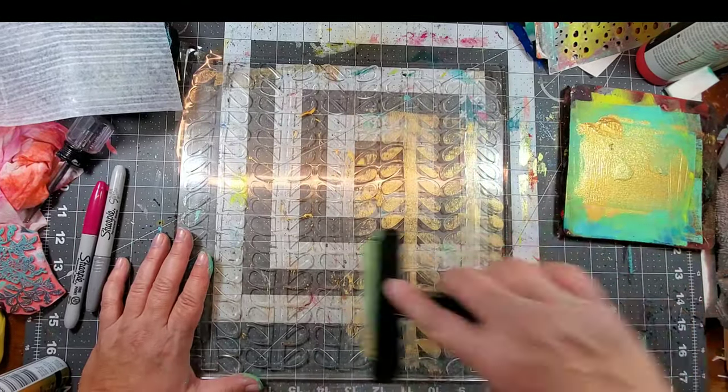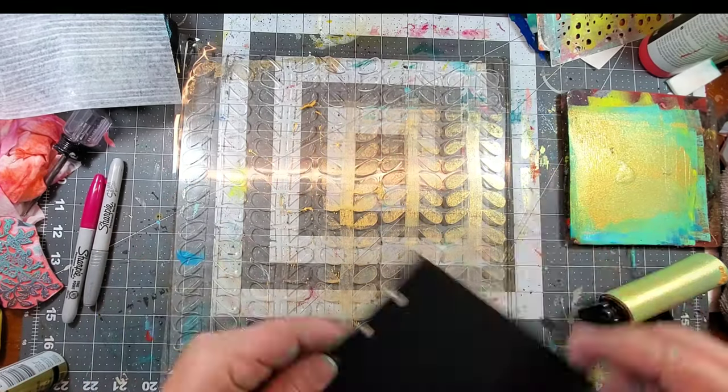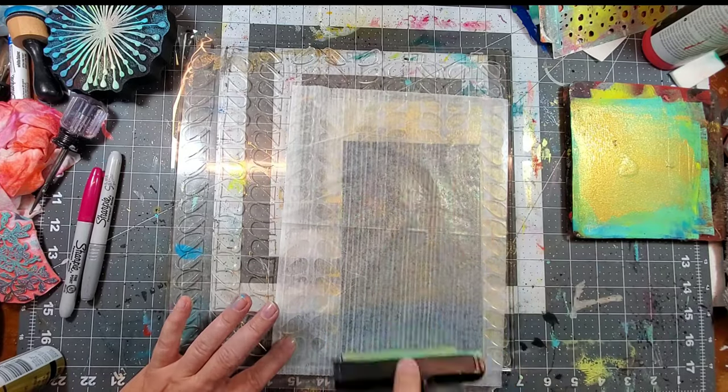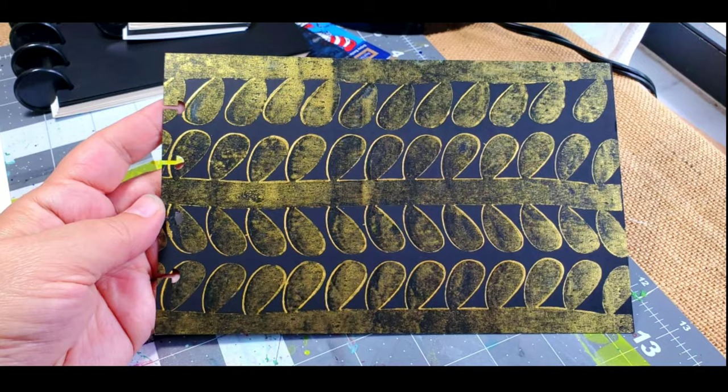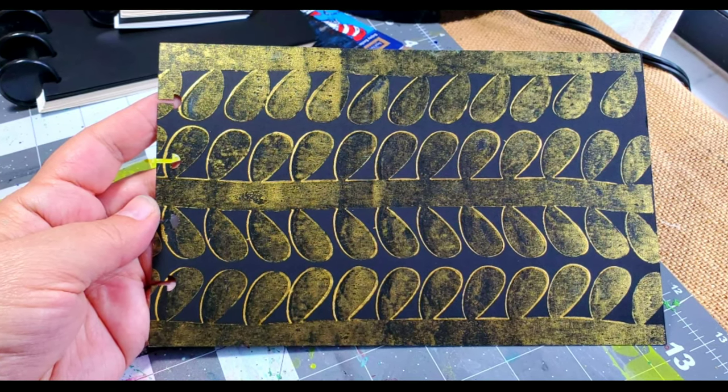Here I'm just using an Impress-able gel press plate — the retro leaves, I believe. I'm adding some metallic paint, pressing the disbound journal page onto the gel press plate and pulling it off, and wow, that makes an impact. Simple and beautiful.